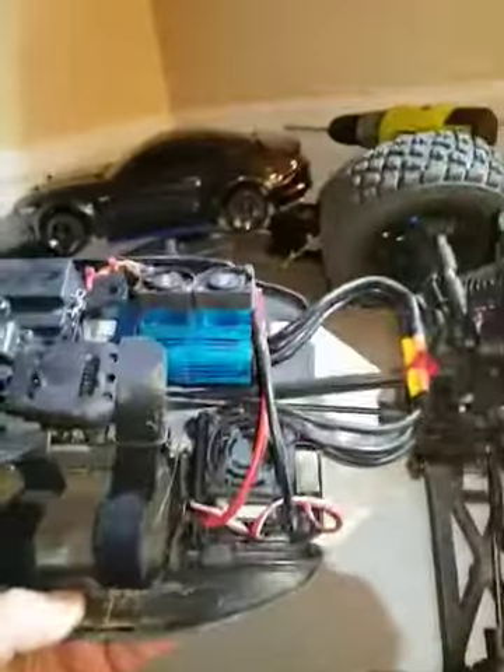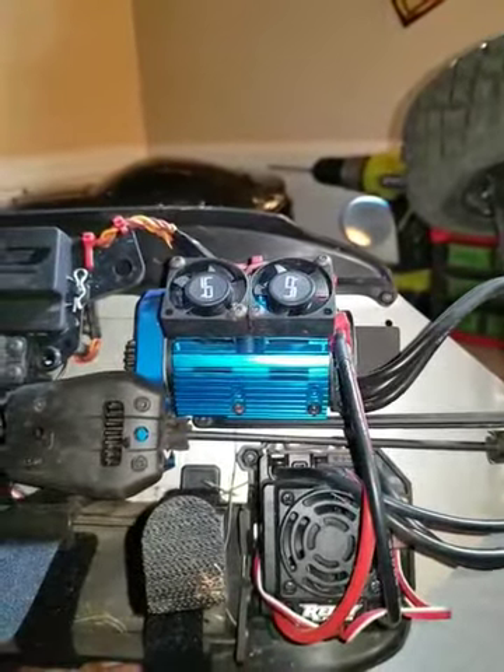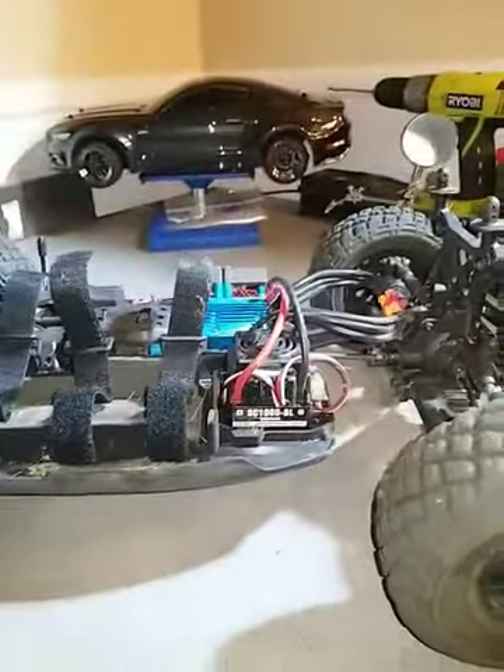I'm enjoying it. The only thing that I've done to this vehicle that would be aftermarket is the motor fan — Yeti Racing twin tornado fans. I like my stuff to run cool, so that's why I did that.